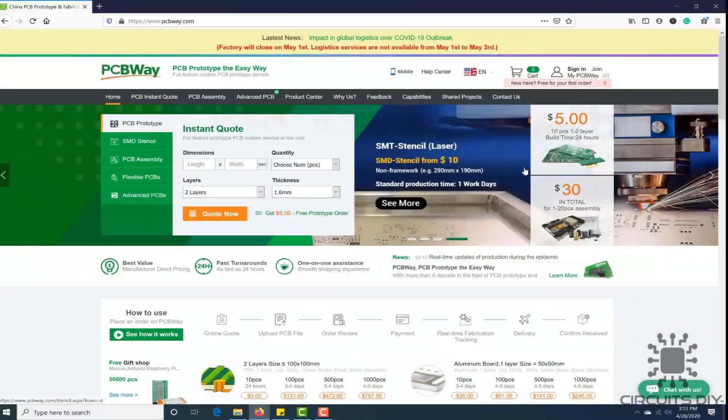This video tutorial is sponsored by PCBWay.com. They are providing you a high-quality PCB under $5 for 10 PCBs.